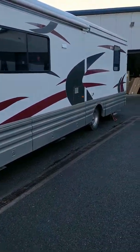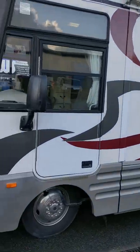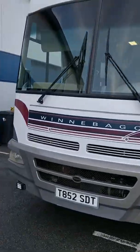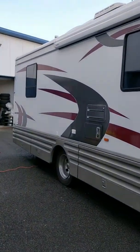I just wanted to do a little video of my Winnebago that is for sale on eBay at the moment. There's nothing really to look at on the outside — it's a Winnebago at the end of the day.